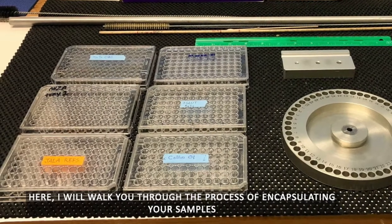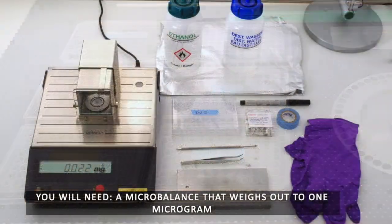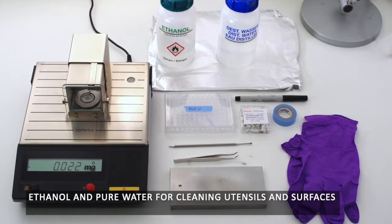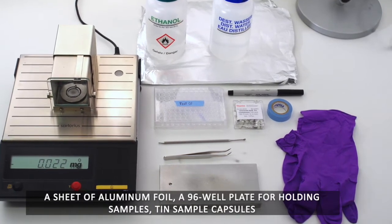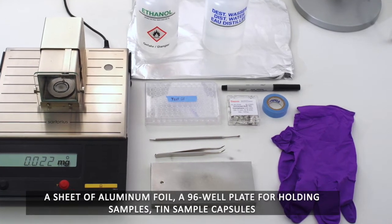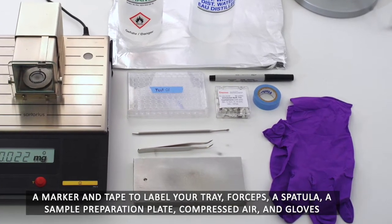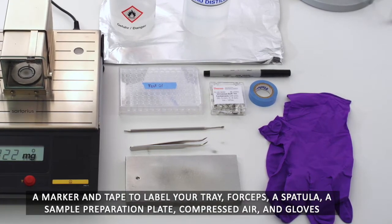Here I will walk you through the process of encapsulating your samples. You will need a micro balance that weighs out to one microgram, ethanol and pure water for cleaning utensils and surfaces, a sheet of aluminum foil, a 96-well plate for holding samples, tin sample capsules, a marker and tape to label your tray, forceps, a spatula, a sample preparation plate, and compressed air. And gloves.